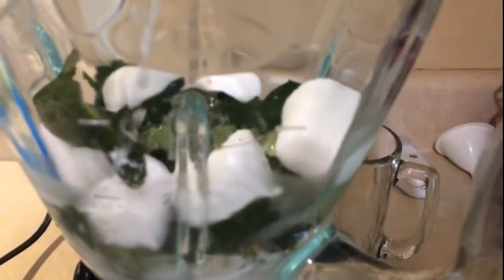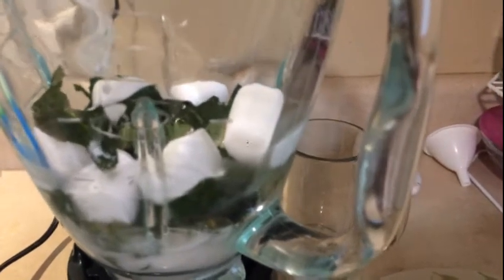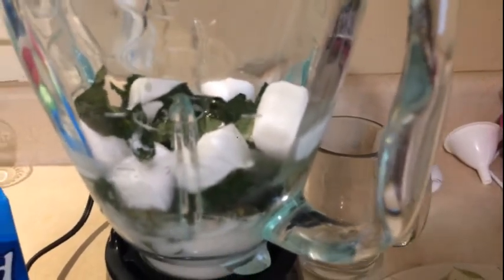Okra leaves are high in magnesium and other cancer-fighting properties, antioxidants, and all sorts of great things for us. Like some other greens, they can be high in oxalate, so if you have kidney stones you might want to cook them first. But for the most part, I am on an okra spree, just learning all sorts of things about the okra plant and wanted to share it with you all.